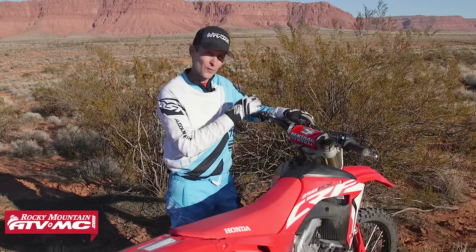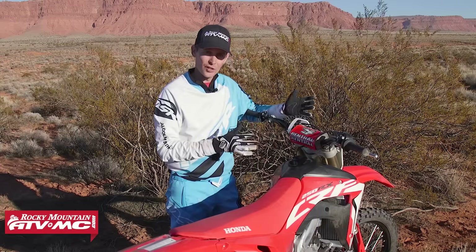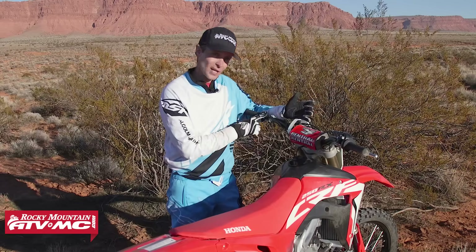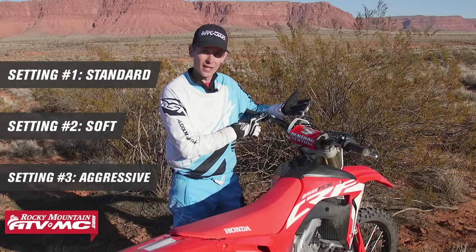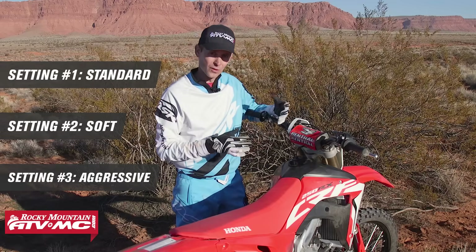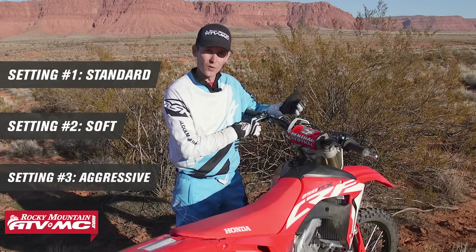What that means is you have three different maps that alter or change your power characteristics of your motor. The first setting is their standard setting, the second one is a softer setting — so if you're in more technical or muddy terrain you can go to that softer setting — and then the third one is the more aggressive setting.